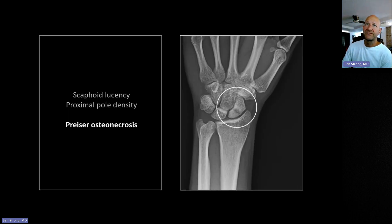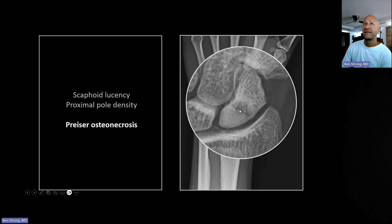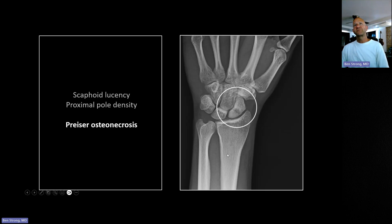The classic complication of a scaphoid waist fracture is Preiser osteonecrosis. The fracture is outlined by sclerosis of the proximal pole of the scaphoid. A branch of the radial artery enters the distal aspect of the scaphoid and supplies it from distal to proximal, so when the waist is fractured, the proximal pole becomes ischemic. The body responds with sclerosis, followed ultimately by fragmentation and collapse — analogous to Kienböck's disease of the lunate.